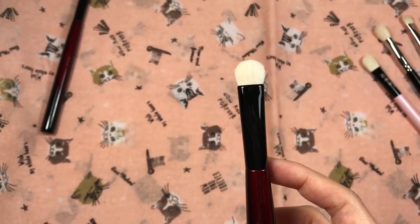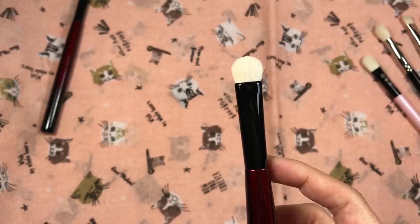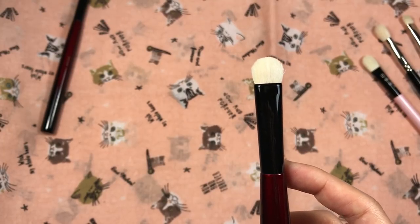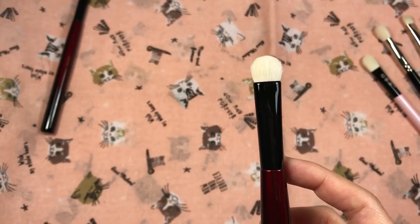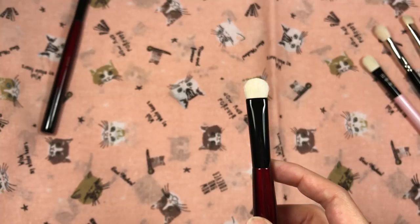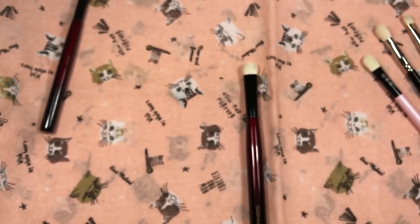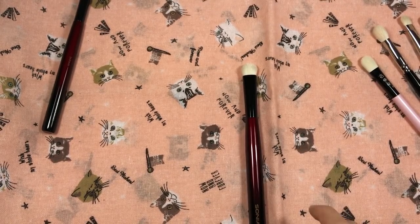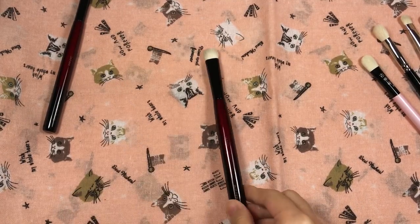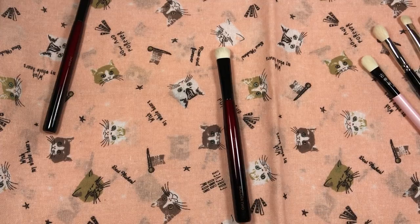I'm sorry for the overexposure — my lighting is not cooperating with white-colored brushes or white brush hairs. In terms of formulas that are difficult to pick up, I prefer using my fingers over this brush. And if you use it as an under-eyebrow highlight brush, it works like any other brow highlight brush for that area.